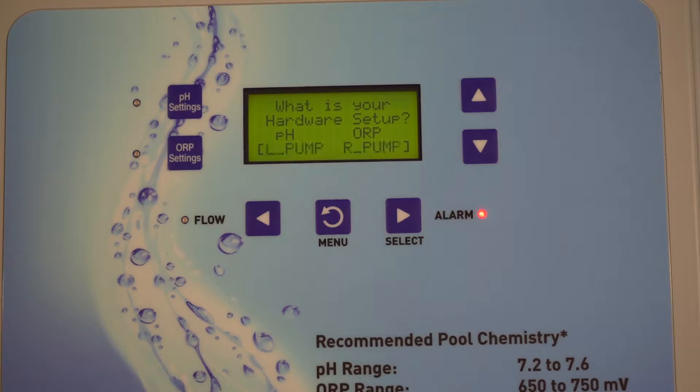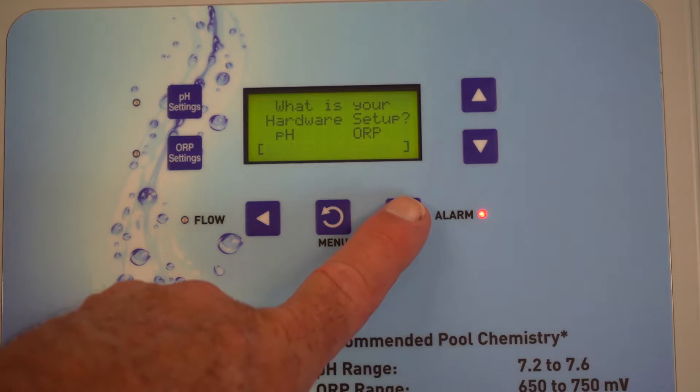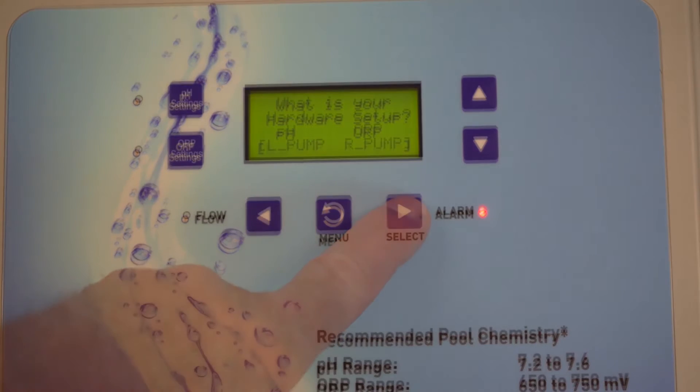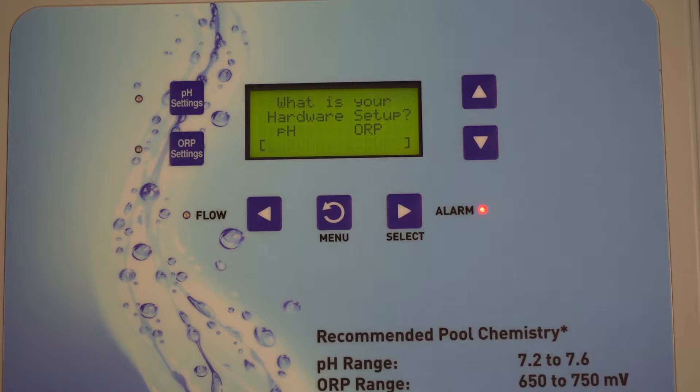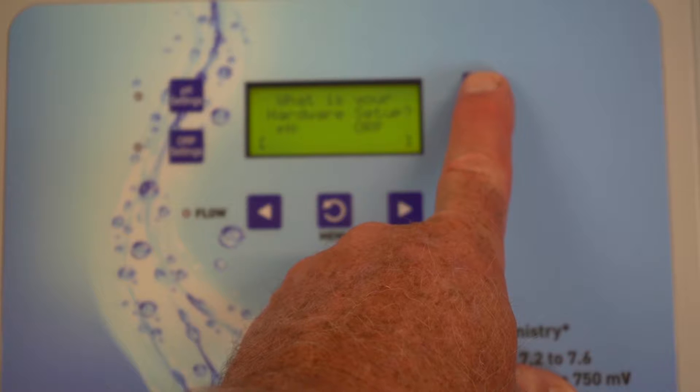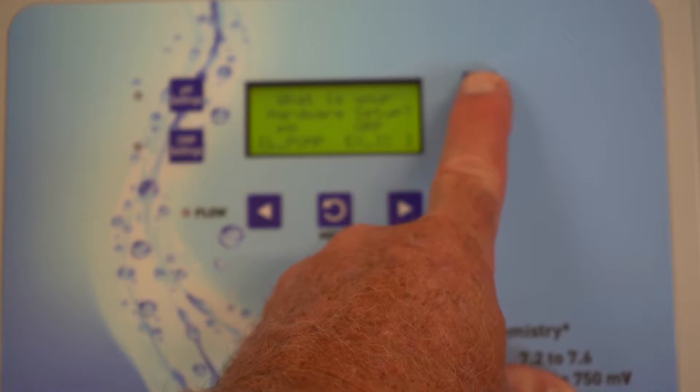It comes up with left pump, right pump. The chances of you having that are about zero. This is the old, old IntelliChem that has a 20-volt stener pump on the left and a 20-volt stener pump on the right. We're not doing that. The next options also show left pump and right pump — you are not likely going to use these. These are the old-school IntelliChem configurations. You're also not going to use the left pump with a relay.